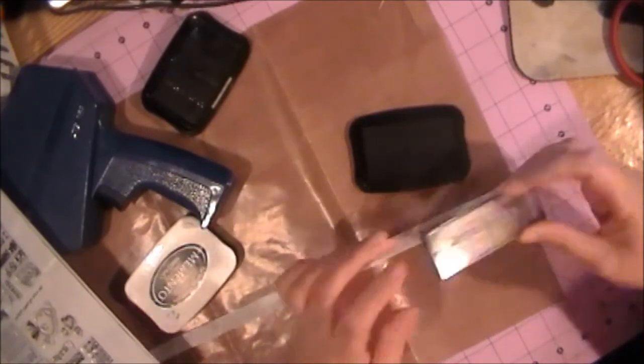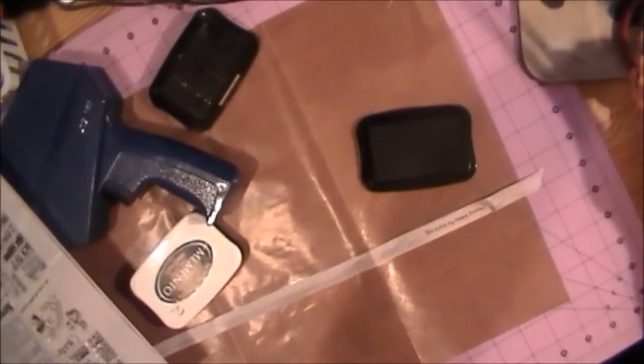It says 'You Make My Heart Flutter' — there you go. Let me zoom in so you can see it right there. You can make it say that again in a repeating pattern: 'You Make My Heart Flutter.' I'll put a scrap piece of paper here since it's going to go off the edge. This is Stays On ink, so I don't want it to mess up my cutting mat.